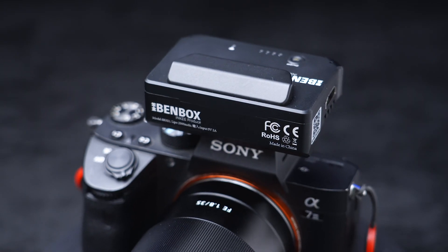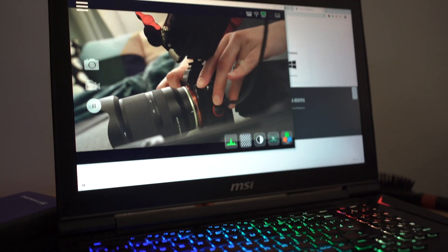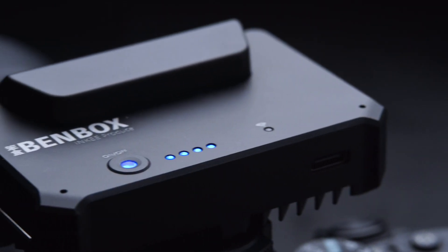What is up everyone, Oma here. Today I've got in my pocket a smart wireless video transmitter that can transmit signal to your smartphone and computer — yes, to your computer. This is the Enki BAMBOX.